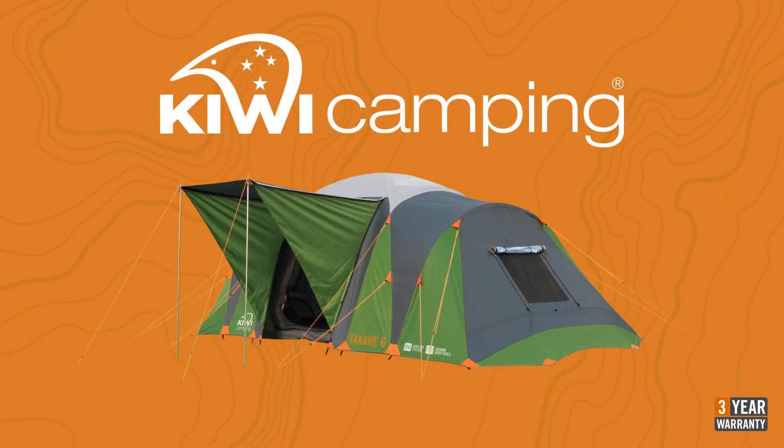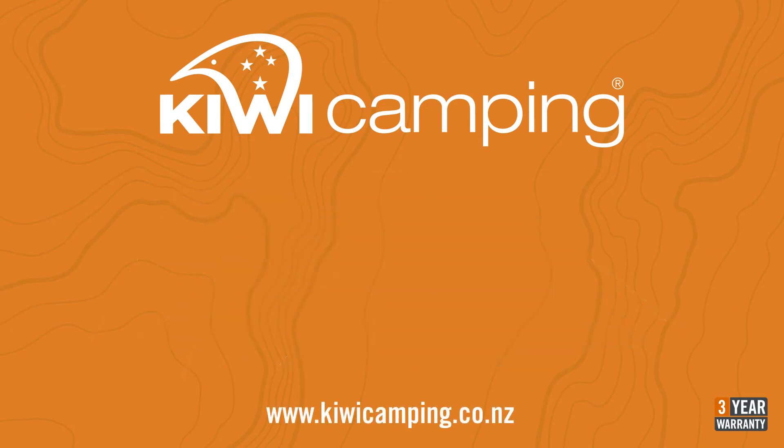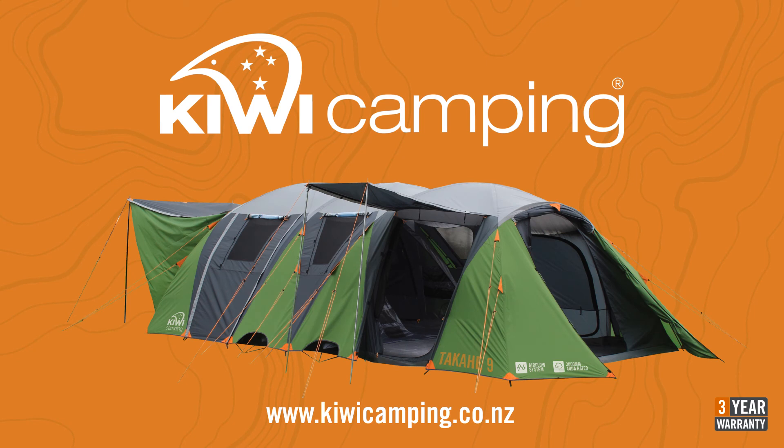To view the rest of the Kiwi Camping range check out the other videos online at www.kiwicamping.co.nz. Kiwi Camping tents are available from all leading specialist camping stores. A list of dealers is also on our website.